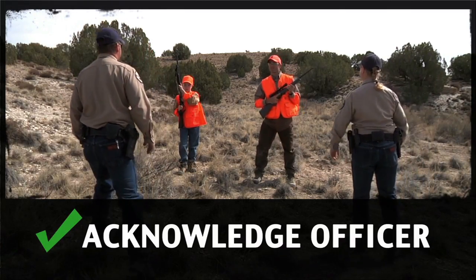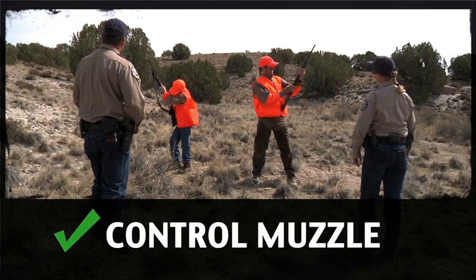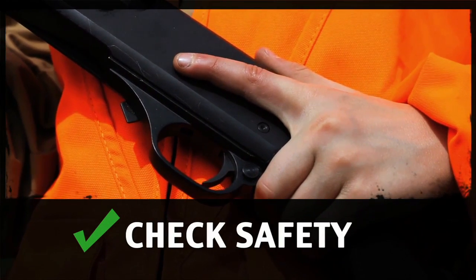First, acknowledge the officer. Sure thing, give us just a second. Point your muzzle in a safe direction. Recheck to make sure the safety is on and keep your finger out of the trigger guard.